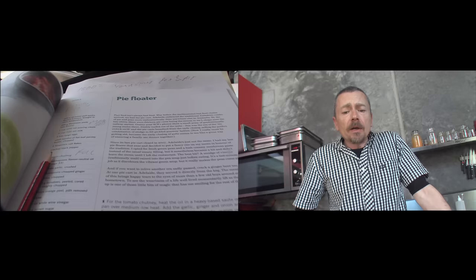I decided to put the recipe in the book because it's an Adelaide thing. When you say a pie floater, people from Sydney kind of get it but they think they own it — we own it in Adelaide.